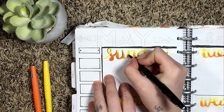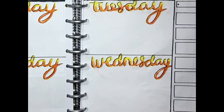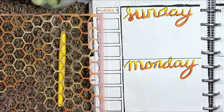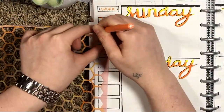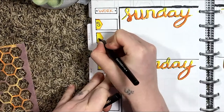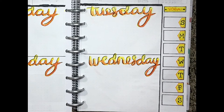I wanted to start journaling more in my daily spreads so I like that there's a lot of extra space for me to do that. Next I'm working on my work and yoga calendars. I took my hexagon template and my orange Paper Mate Flare and added a little half hexagon to the side and colored it in with yellow and added the days of the week. I did that to the yoga side as well but on the opposite side.